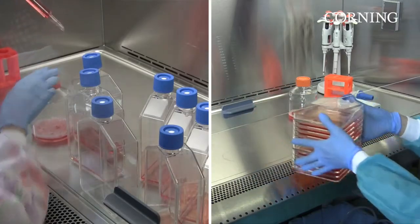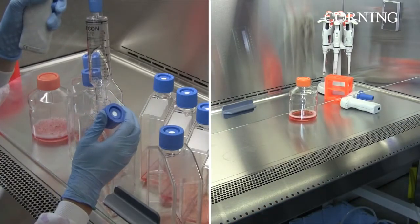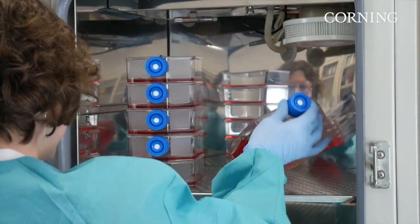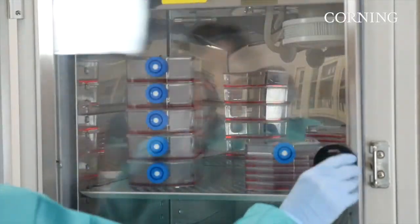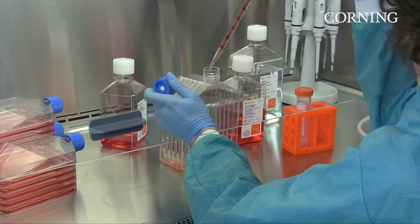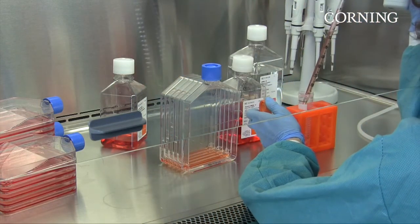The Multiflask is now ready for incubation, while the single-layer flasks are still being seeded. A Falcon Multiflask takes up far less incubator space than an equivalent number of single-layer flasks, which means you can incubate more cells in less space. By decreasing the number of vessels you have to work with, the Falcon Multiflask also streamlines your cell harvest.